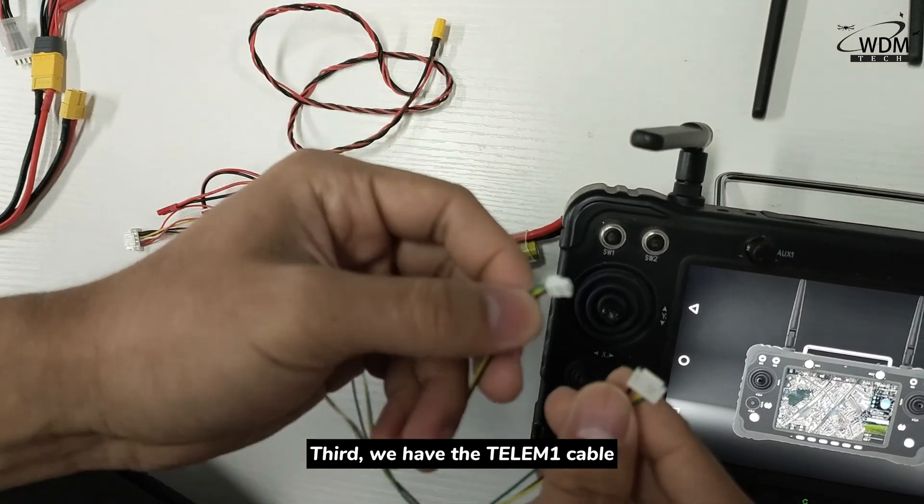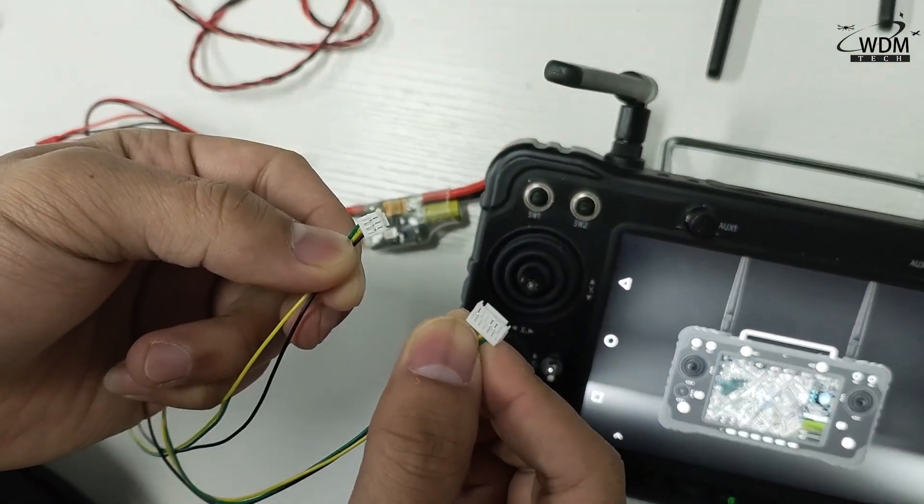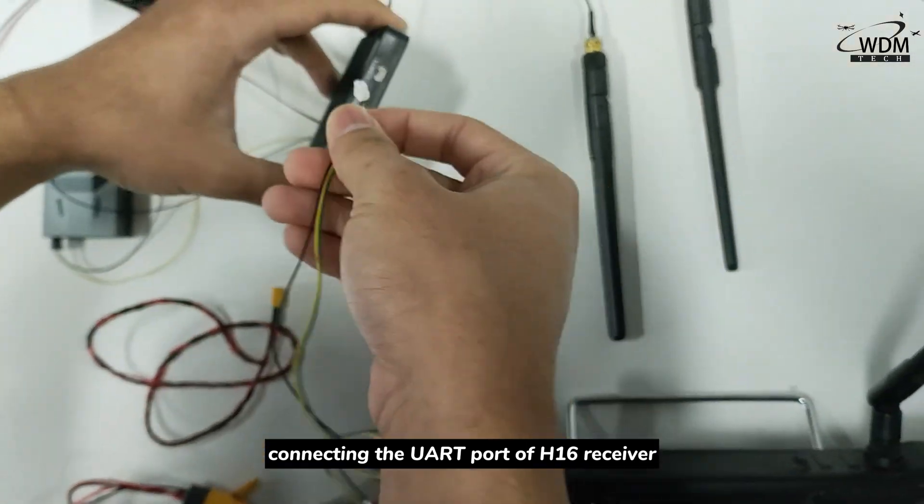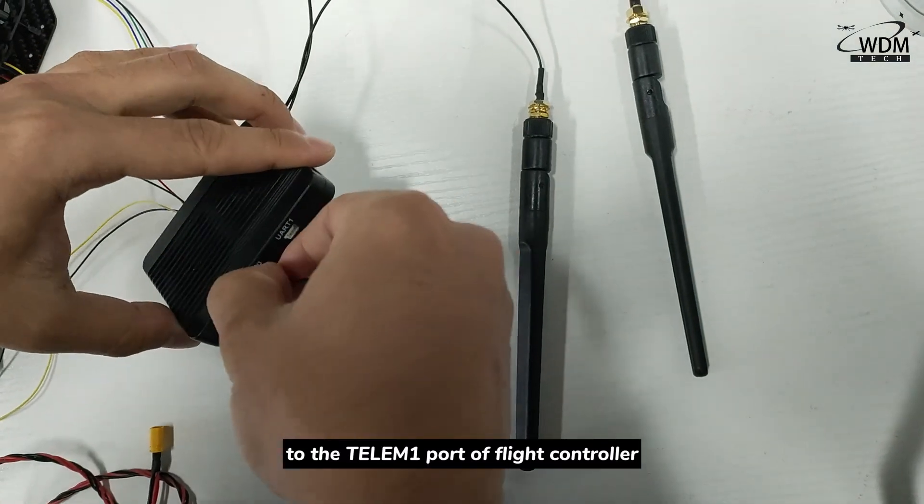Third, we have the 3M1 cable, connecting the output ports of the H16 receiver to the 3M1 ports of the flight controller.